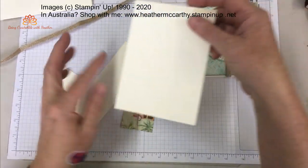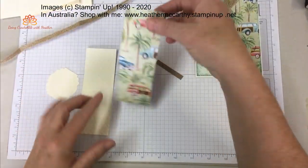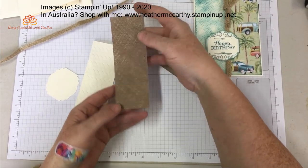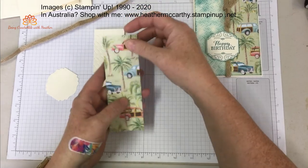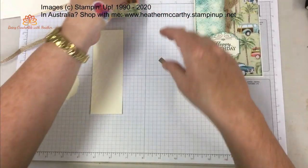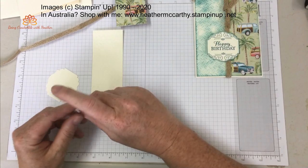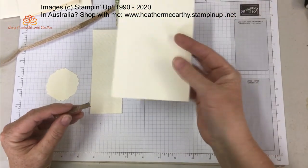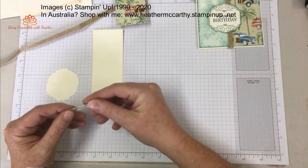Alright, so you should also have your base card. You should have a piece of designer series paper that looks like this — the other side is not quite so attractive but I like this side. And again you'll have a little piece left over like that, which I kind of figured you can put on the back of your card. I forgot to put it on the back of this card and I probably just chucked it out.